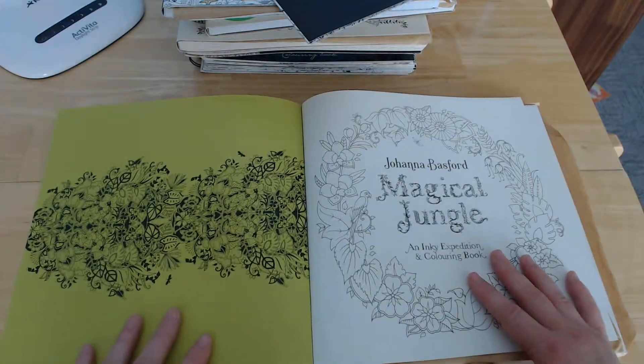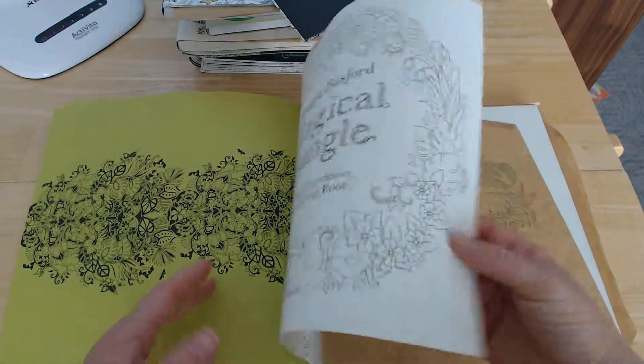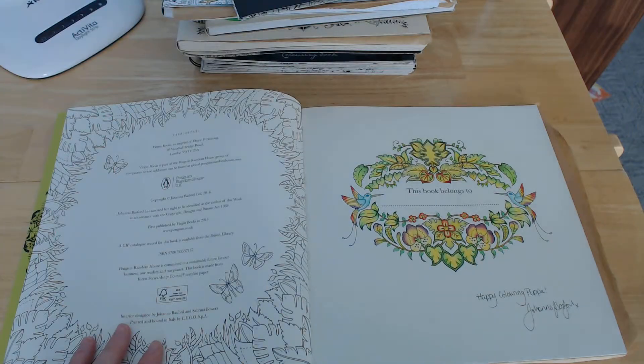Joanna Bassford used different paper for this one — the paper's actually been named after her. Some people don't like it, I personally like it. It's quite thick. It's not quite as cream as Secret Garden or Enchanted Forest.